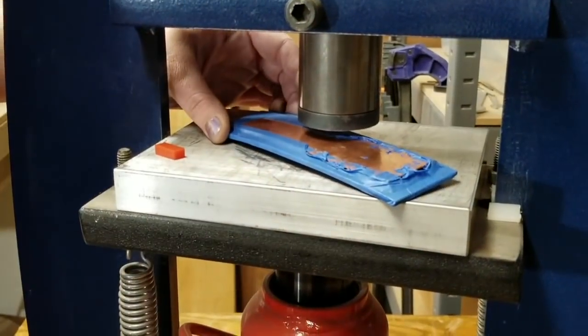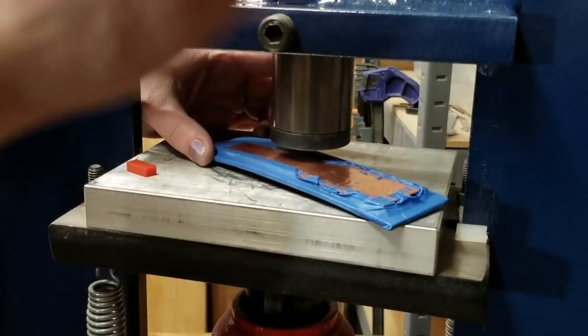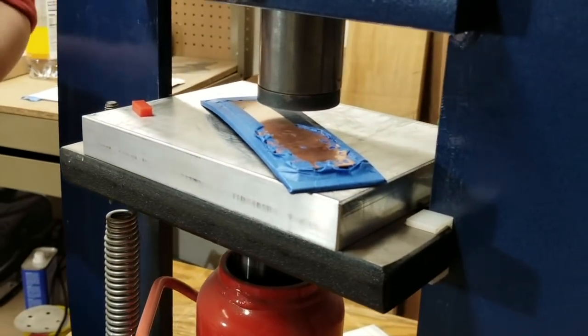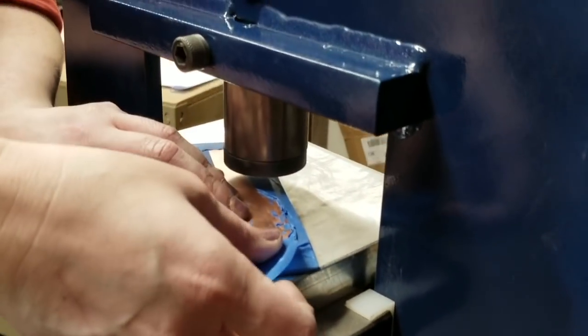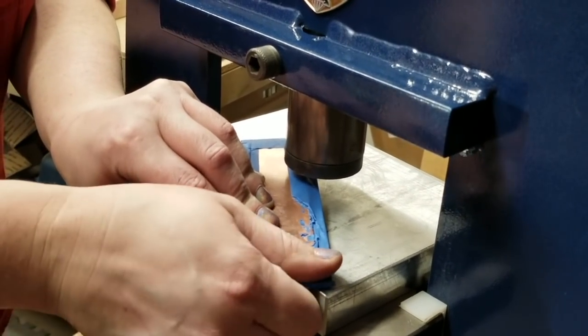As you work, you can see this back edge of the metal is starting to pull up. That's normal — as the metal stretches, it's natural for it to curl up. So I'm just going to take another piece of painters tape and tape it back down. We want to keep it as aligned as possible.